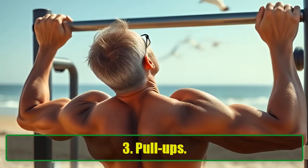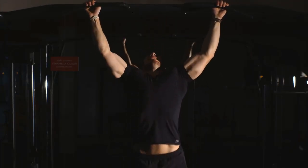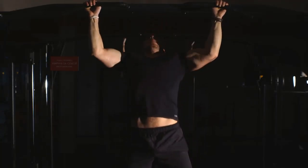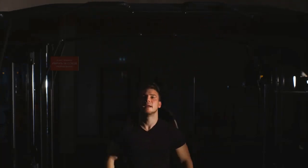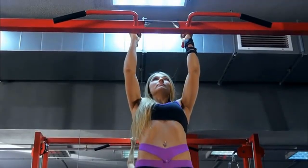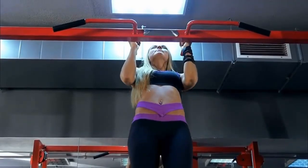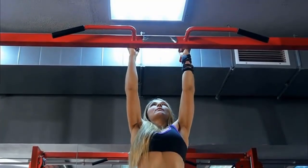Pull-ups: As we age, grip strength, posture, and shoulder joint health can decline, making pull-ups an essential exercise for men over 40. Pull-ups target your biceps, triceps, shoulders, forearms, and lats while also strengthening your core. By improving grip strength, pull-ups help in everyday tasks and reduce the risk of injury. How to do it: Grip a pull-up bar with your hands wider than shoulder-width apart. Fully extend your arms and pull yourself up by engaging your shoulder blades. Lower yourself back down with control. Try 3 sets of 12 repetitions.